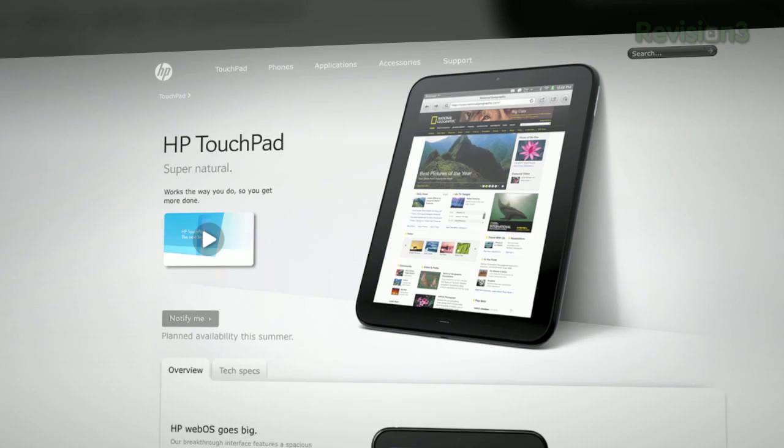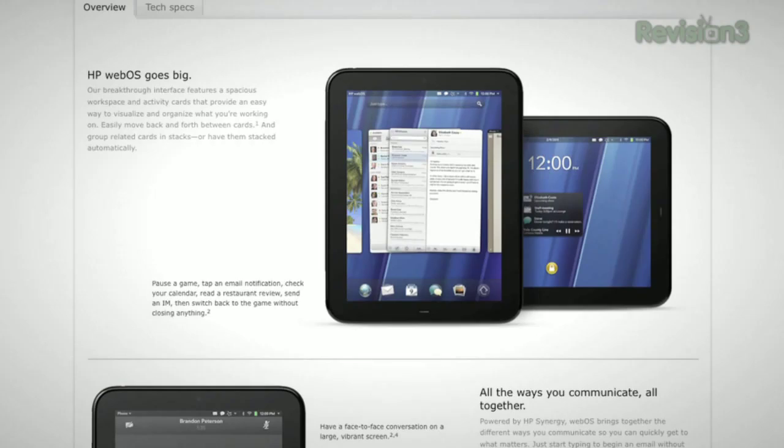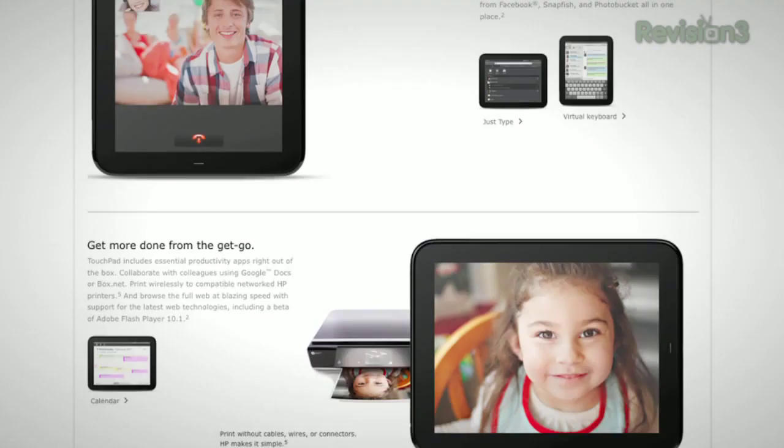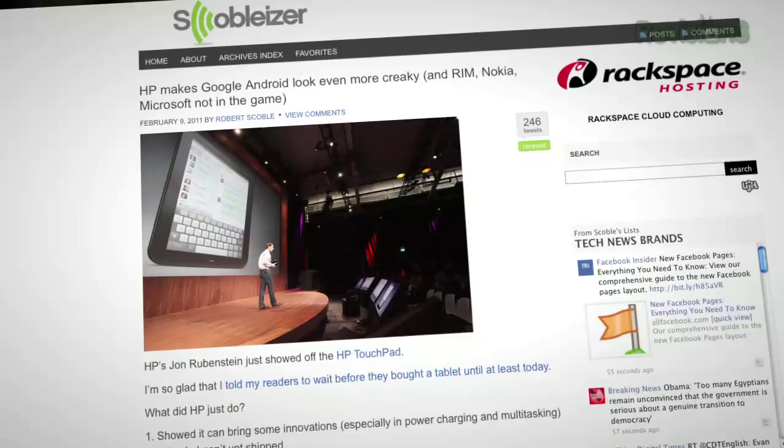HP revealed the new tablet, the TouchPad, running WebOS: 9.7-inch, 10x7 screen, a 1.3 megapixel camera, 16 or 32 gigabytes of storage, powered by a dual-core 1.2 GHz Snapdragon processor. It looks like an iPad, just like many other slate tablet devices. WebOS looks really good on a tablet, and as Robert Scoble pointed out, the use of Flash video and games in HP's demo made Apple's anti-Flash stance look lamer. WebOS and the TouchPad are a bit short on apps, but so were Android and iOS when they launched. Expect HP's shiny new toy to hit this summer — no pricing information was revealed.